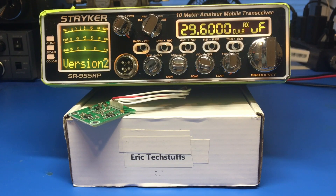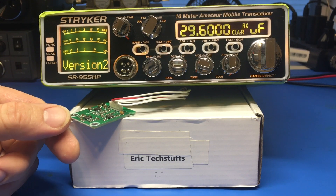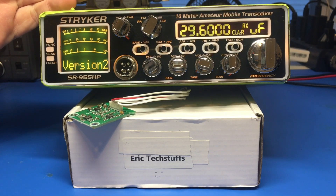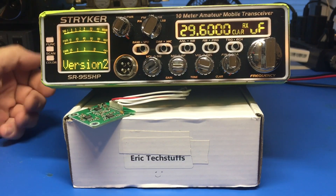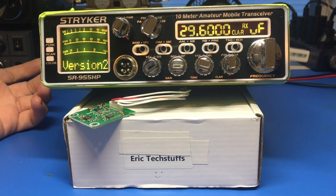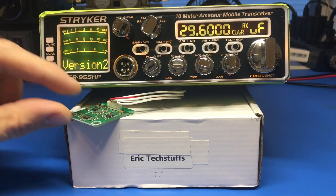In the last video we went over the old version 1, the SR955HP CTCSS tone board and DCS tone board installation all in one board. That was a pretty simple video. I said, well why not dust off the old version 2 — yes, it's that version 2 dusted off. It's been sitting around quite some time, so why not go ahead and install that board into this radio.